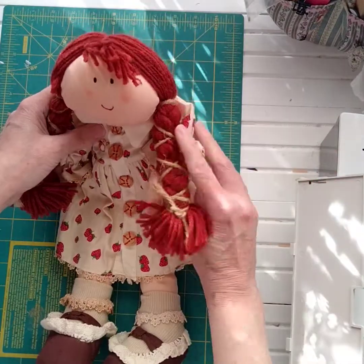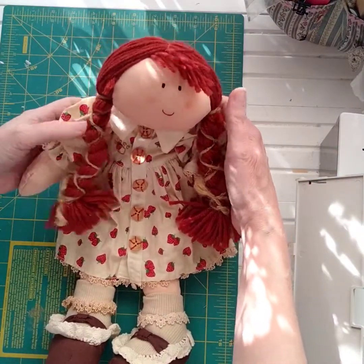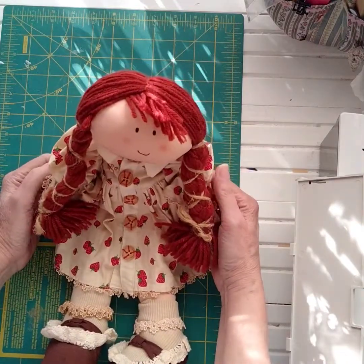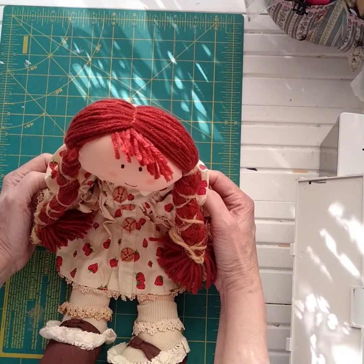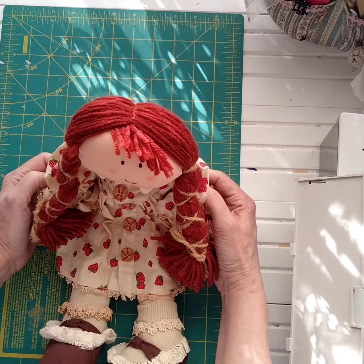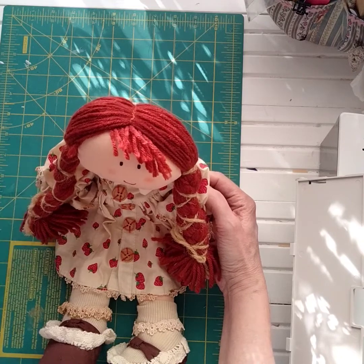Those are the Etsy shop updates, and that was your little craft project for today. Thank you again for joining me — stay safe, and we will make our pillows together on Monday. Keep creating in the sunshine, bye bye!